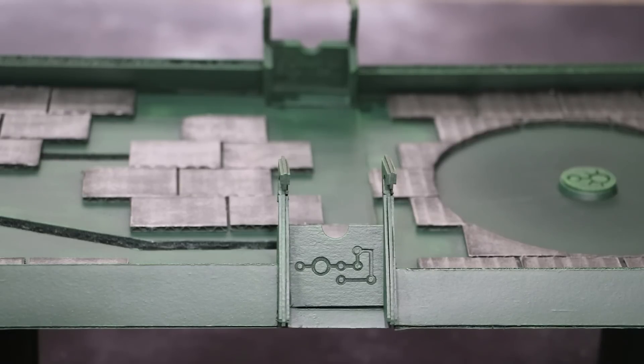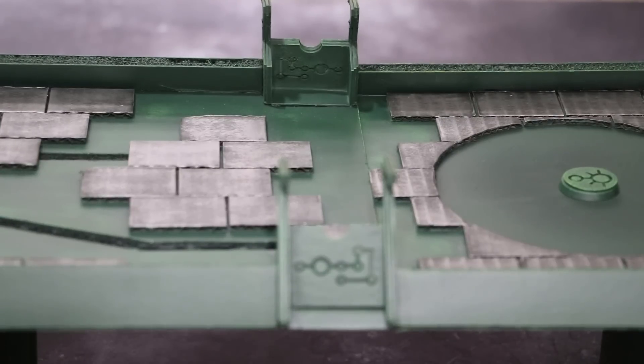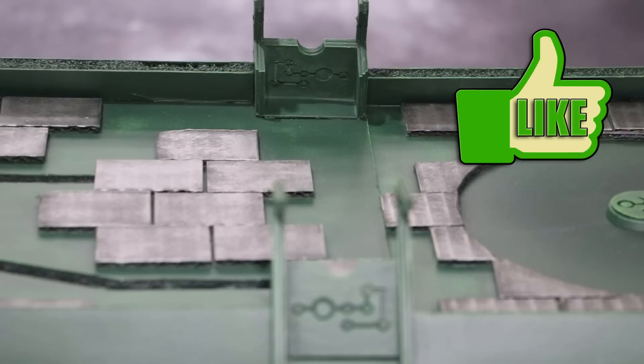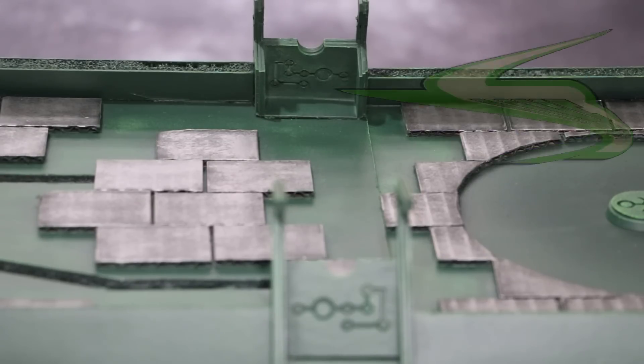Even bigger than that, on the other side of those sections you'll also have a Necron symbol. It's going to be even harder to paint those because they're angled down towards the bridge - quite difficult to get the paintbrush in. I will attempt to do it but I've got a plan B if it doesn't work out: I'm just going to cut up some pieces of cardboard, paint them green, and stick them on the inside covering up the symbols.